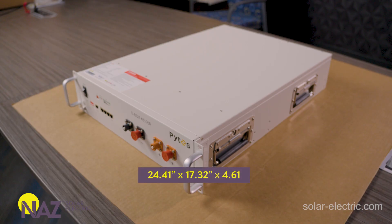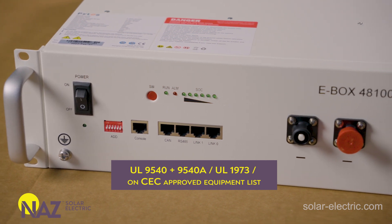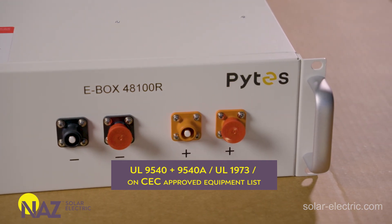In terms of physical size, the Pites battery is about 24 and a half inches long, roughly 17 and a quarter inches wide, and only about four and a half inches tall — a very compact, slim form factor with that server rack design. Each battery weighs about 113 pounds. Pites backs their batteries with a 10-year manufacturer warranty. The Pites batteries also have UL9540, UL9540A, and UL1973 certifications, and they're also on the CEC — the California Energy Commission's approved equipment list.